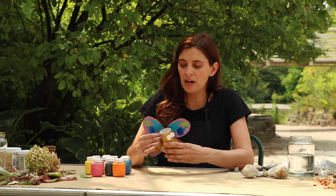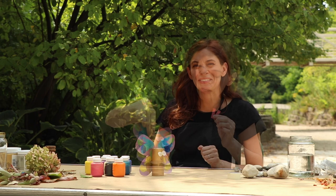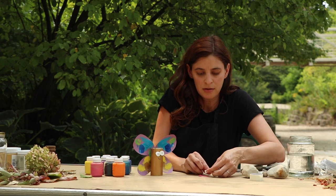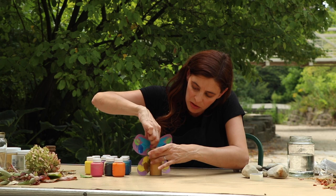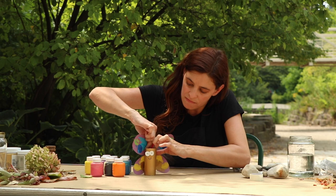I think I need to make it a little higher so that my butterfly can stand up on its own. And I'd like to add some antennae — I'm just going to use two little strips of construction paper, but use whatever you have laying around. Put a little tape on there and stick it inside the roll. And we're finished!